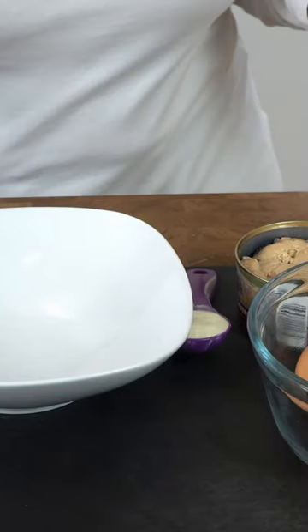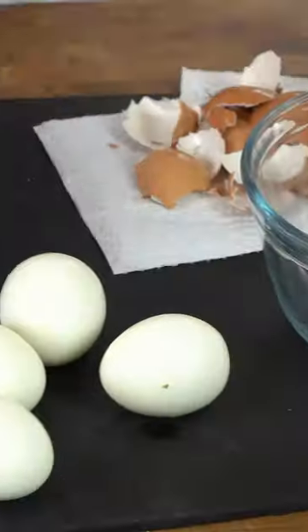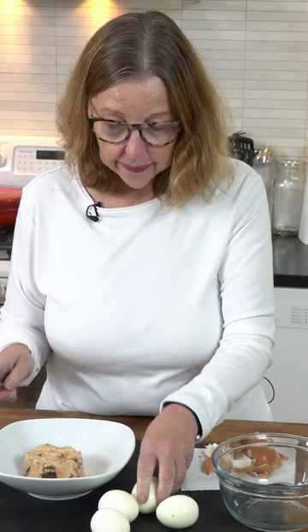Pre-cook a bunch of eggs and use them in your meals. I'm going to make a simple meal today — it's going to be a can of salmon. This meal gives me about half my allotted protein for the day. I'm trying to shoot for 150 grams of protein every day, and this does it.